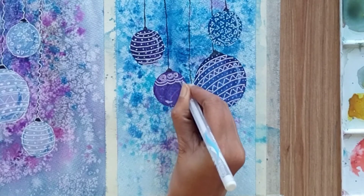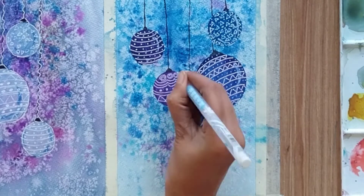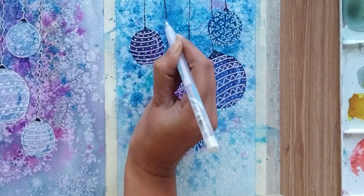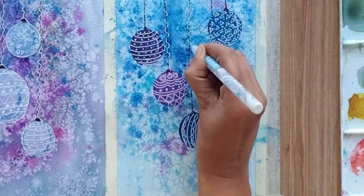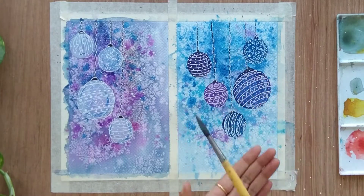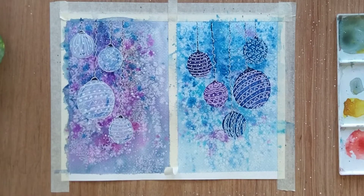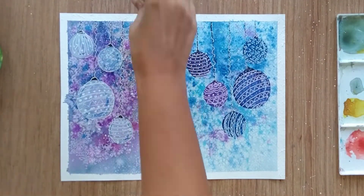Both paintings are quite simple but I think it's a very good idea to create some Christmas cards with the help of these bubbles and background effect. A little detailing around the wires, and at the end we sprinkle some white color. Do let me know if you have any feedback for me, and have a fantastic Christmas ahead to you and your family. See you in the next video — thank you so much for watching!